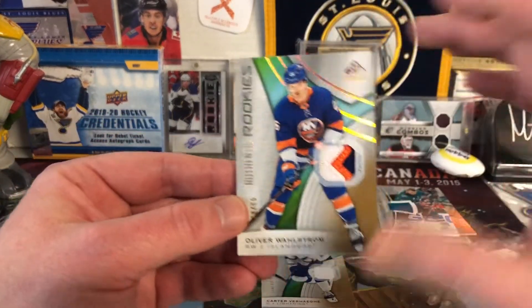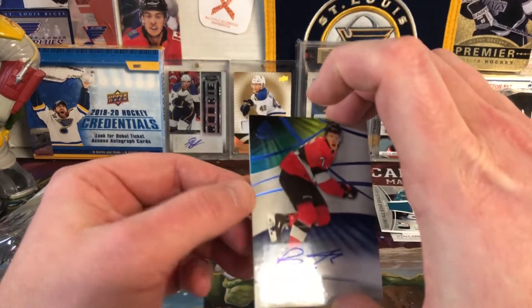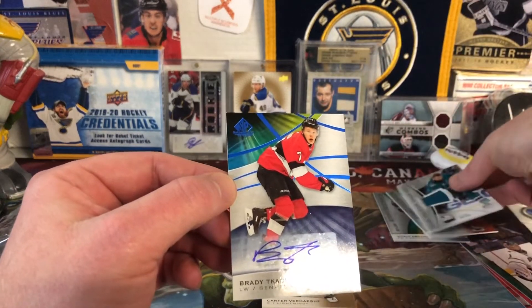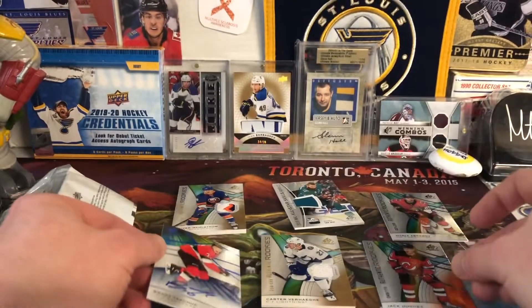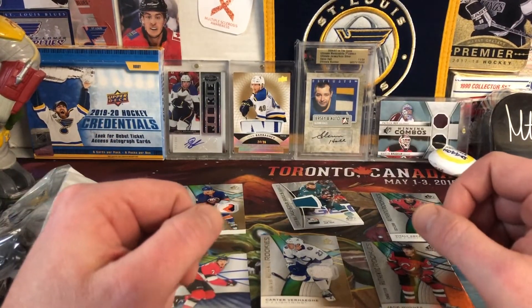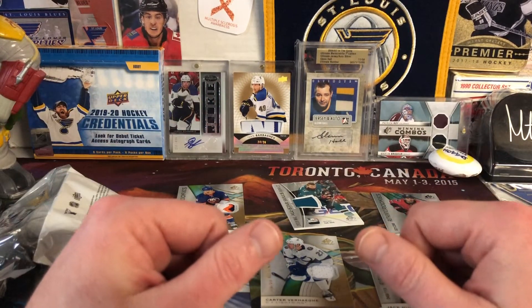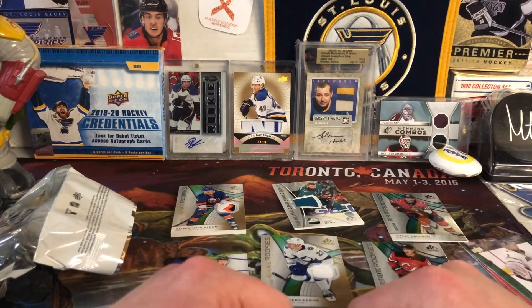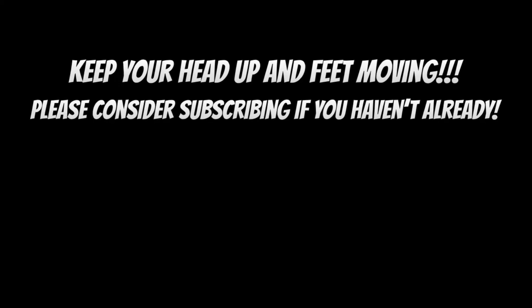But all in all, pretty decent. I love this patch, very nice looking patch card. And then the Brady Tkachuk autograph and the Jack Hughes Authentic Rookies. So there you have it. This is 2019-20 SP Game Used. I want to thank you guys very much for watching, I appreciate it. We will catch you on the next one. Bye-bye.